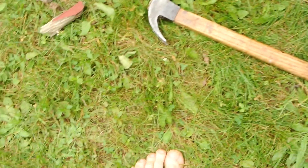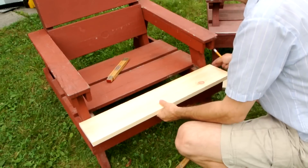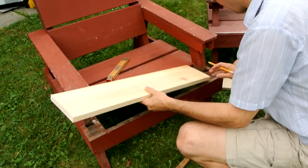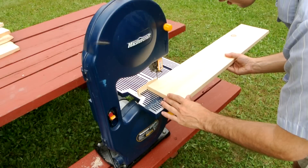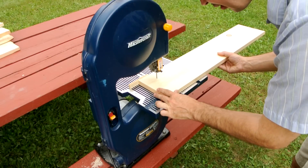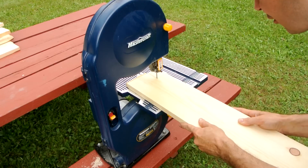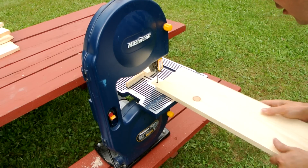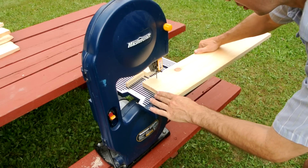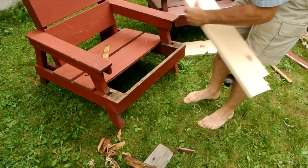Still looking pretty good underneath here. And for all the safety critics out there, this time there's nothing unsafe about my footwear.